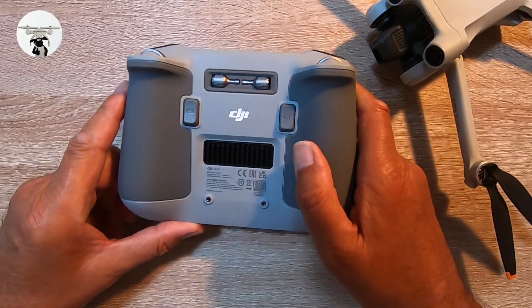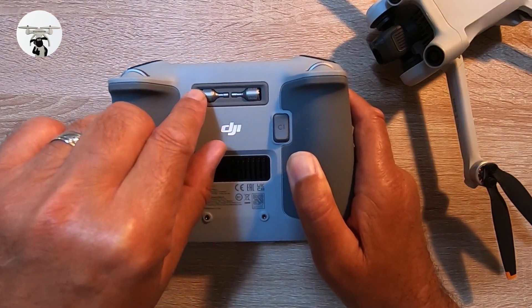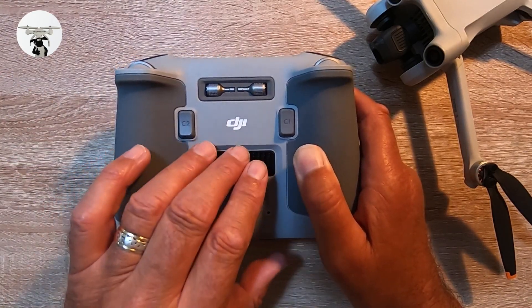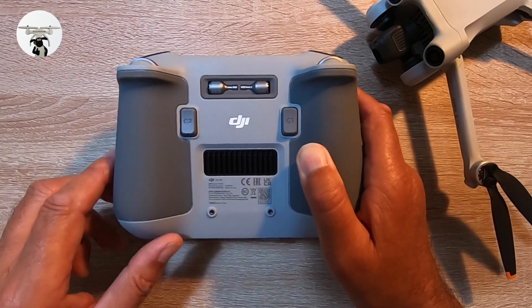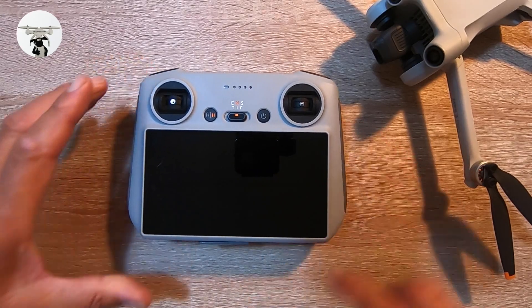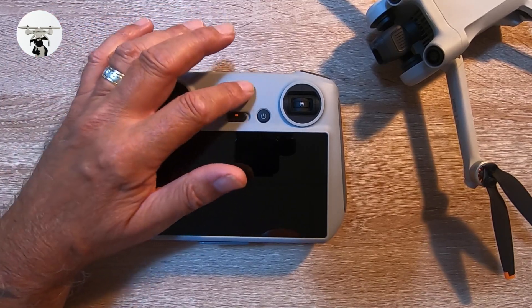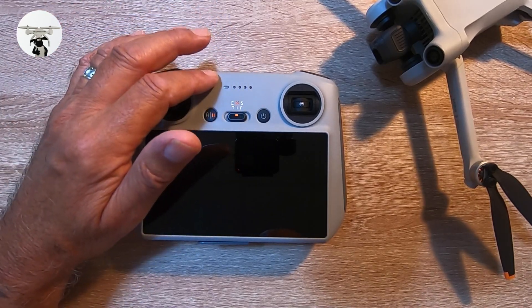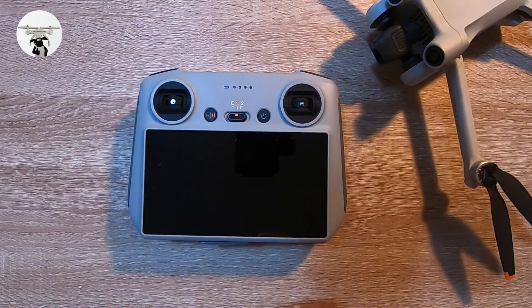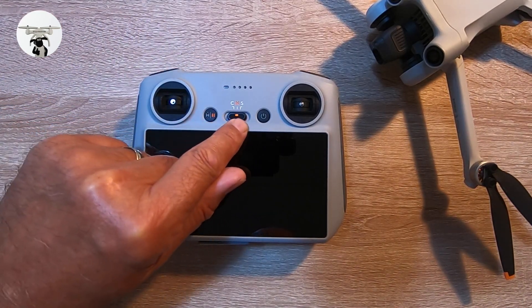On the back of the controller you've got the slots where the two sticks are placed, your C1 and C2 buttons which you can set up how you like in settings, and an air vent to keep it cool. On the front of the screen there are the control stick sockets, and at the top is your LED light that shows how much power you have — it'll be red when first turned on and go green once connected to the drone.